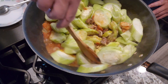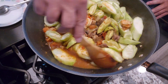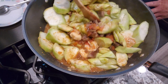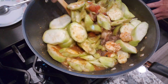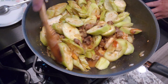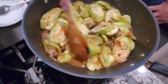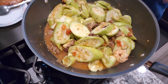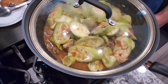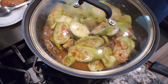Mix it up to get the flavor onto the silk squash or patola. Then we're going to put this to boil again — we'll lower the heat and let it boil so we can tenderize those silk squashes.